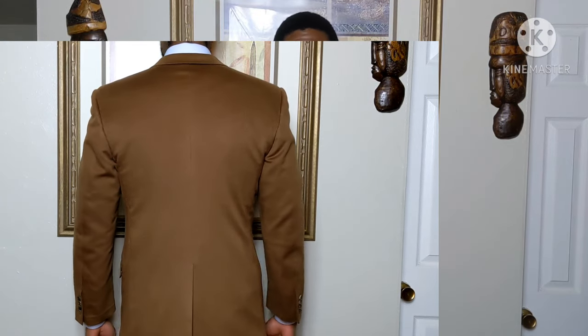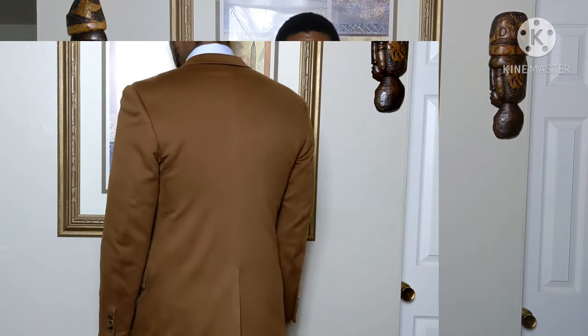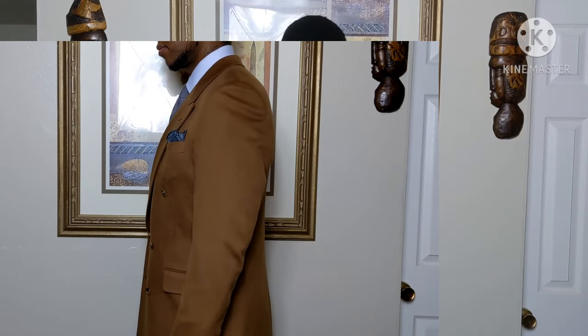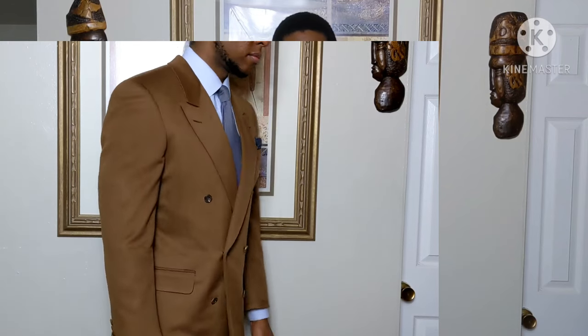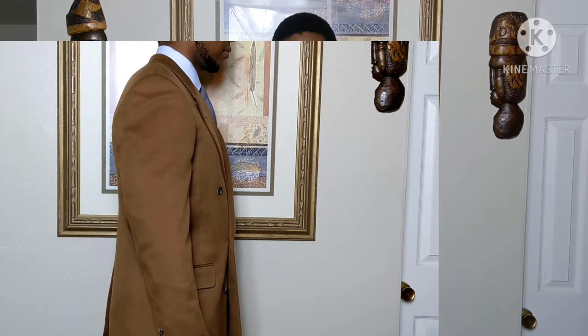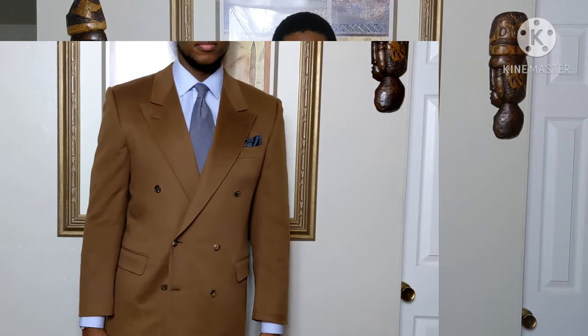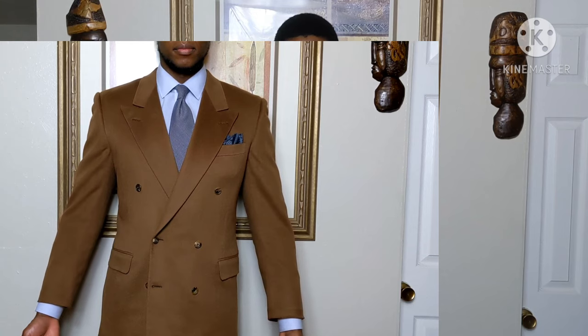We got a lengthening on my left arm — so your right — because my right arm is slightly longer than my left. So we got that dropped about a half an inch. And the other side, we were able to leave alone just because where it fell on my cuff, it was about a quarter of an inch, which I like anything between a half an inch and a quarter of an inch showing on my cuff.